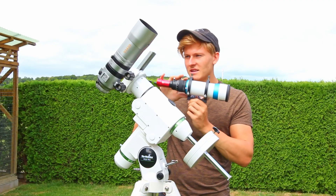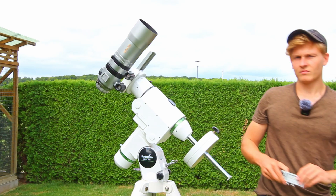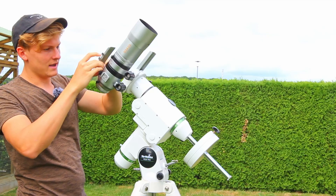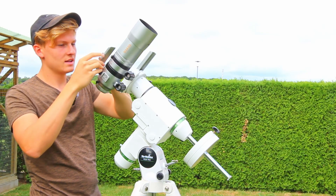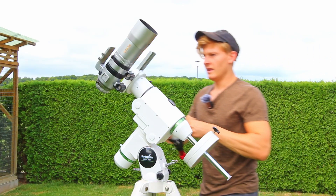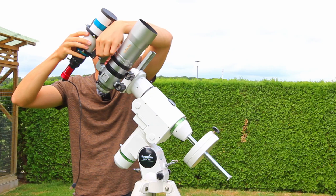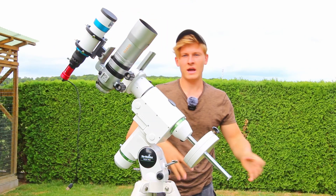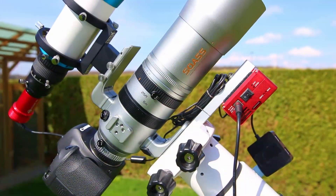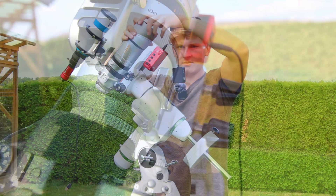Before attaching the guiding system to the telescope we need an adapter. We simply attach the adapter to the telescope. Now the guiding system is attached. The only thing left is the Asha computer to control the entire setup, and then we'll attach the DSLR camera. Now the Ace Air Pro is attached to the telescope, and we can attach the dual shield back again.